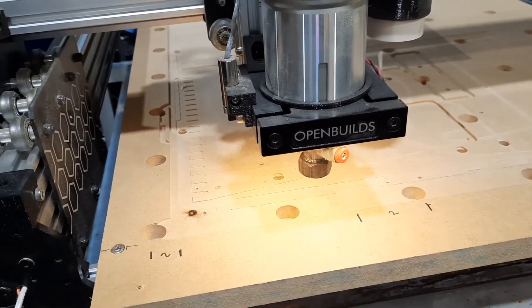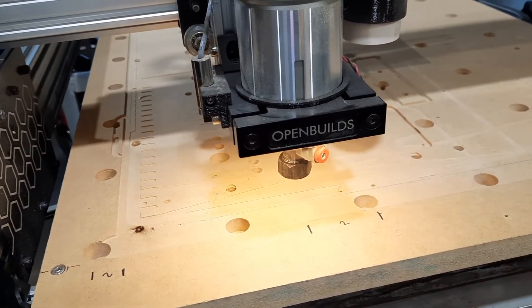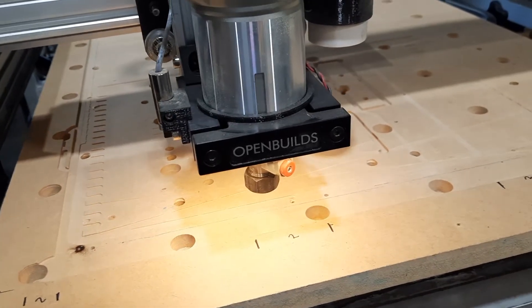I don't have a bit in here, and this is just my first run of a real G-code job.